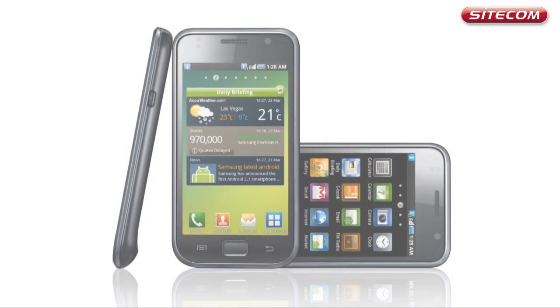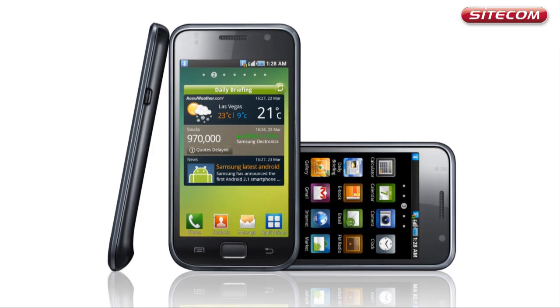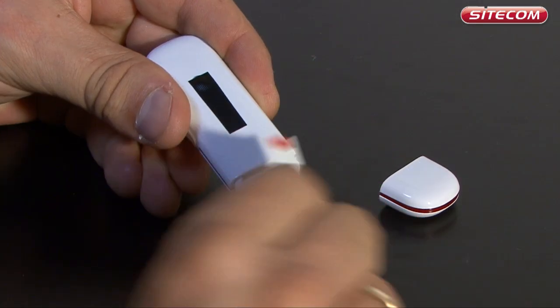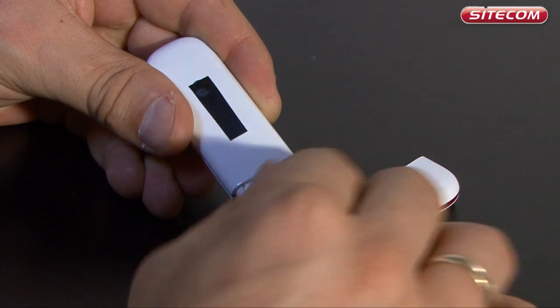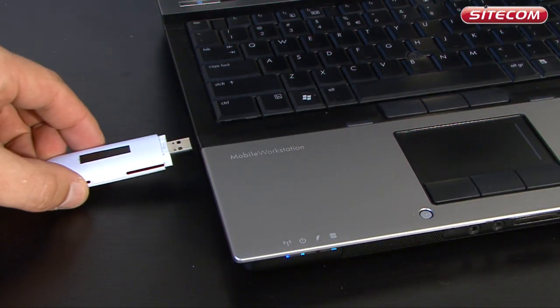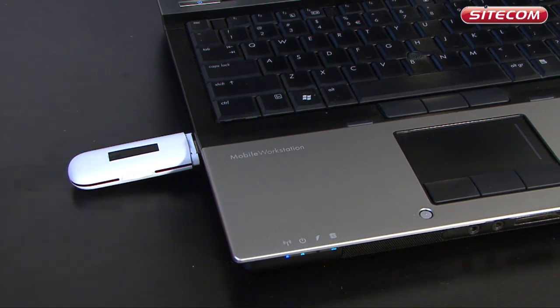You may already know of these telephones with the internet connection which are called smartphones. Now there are also USB sticks which you can use to easily connect your computer to the mobile internet. Insert the stick into your computer to create a high-speed internet connection comparable to the internet connection at home.